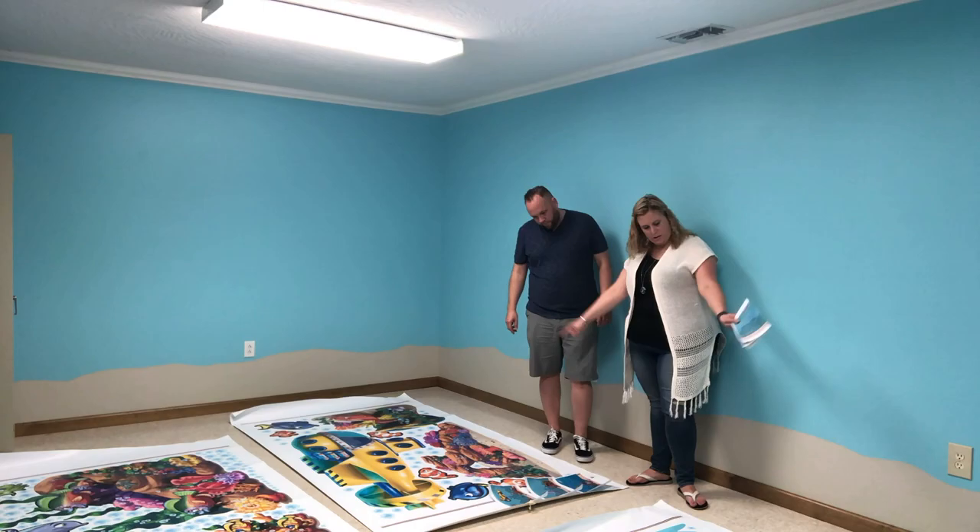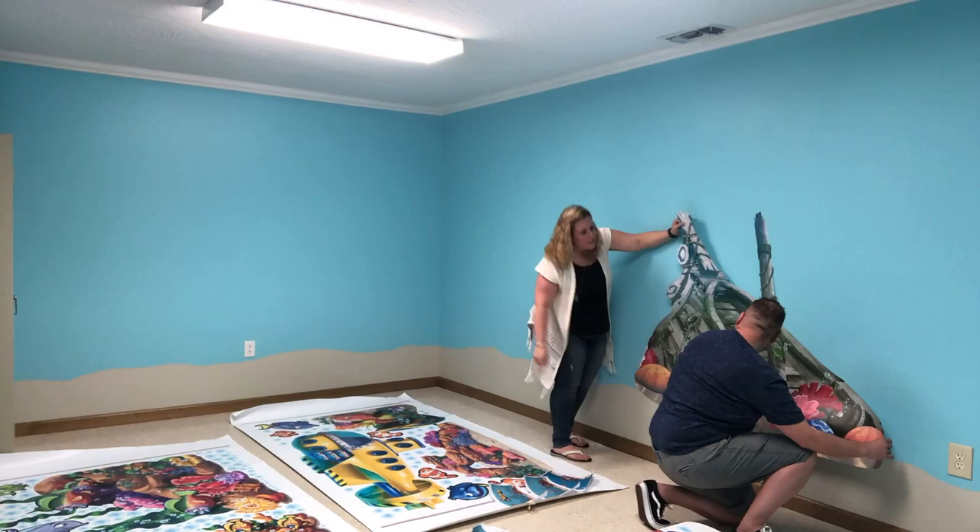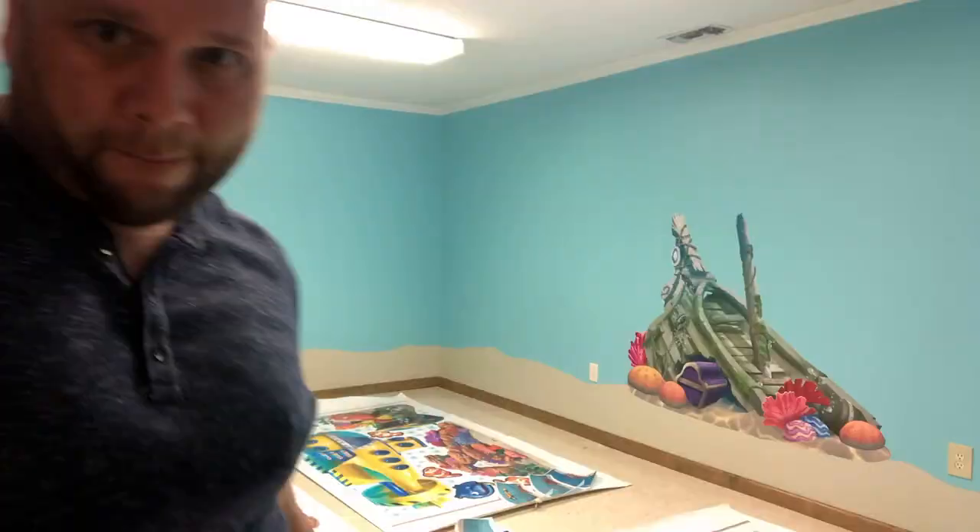Okay, so I have my wife here, my helper, and we are going to get ready to apply the decals to the walls. Are you ready, Beth? She's ready. All right, so the first decal is hung — we smoothed it all out. It's pretty cool. It's the centerpiece of all the decals: the pirate ship. It's sunk. Now we're going to go ahead and put up the rest of the decals and we'll show you what it looks like after it's done.